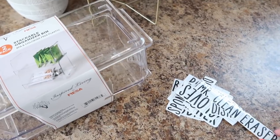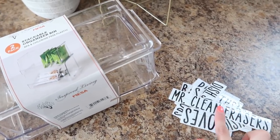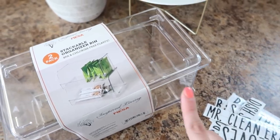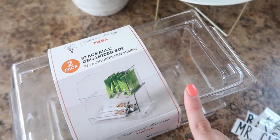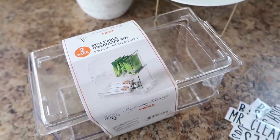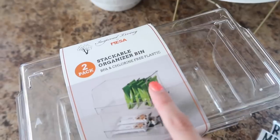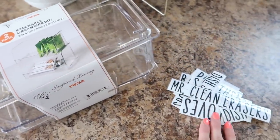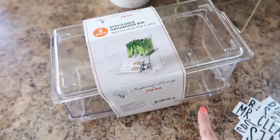I used the Cricut to cut out some labels that I'm going to be putting on the different things I'm using to organize under the sink. I found this little stackable organizer bin and I thought it would be perfect for my sponges and things like that. It's two of them and they stack together just like this. I'm going to go ahead and put my labels on the fronts of these first.